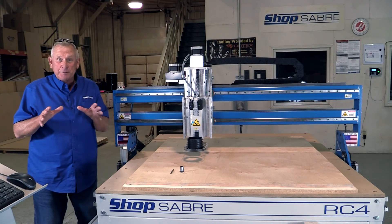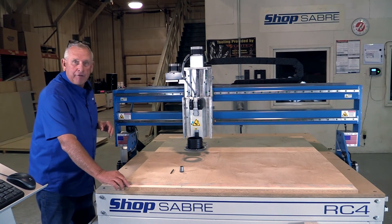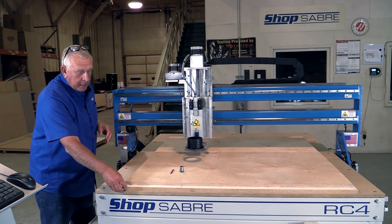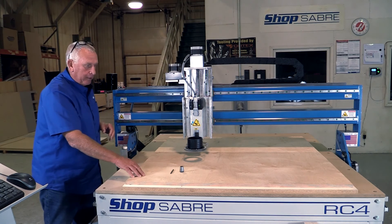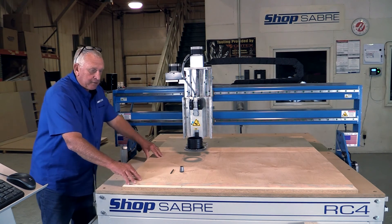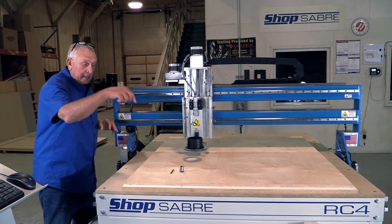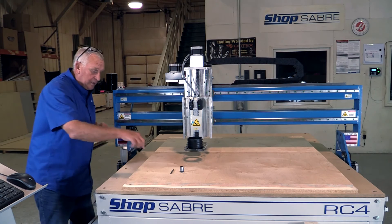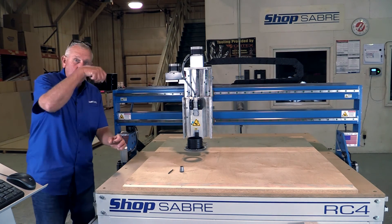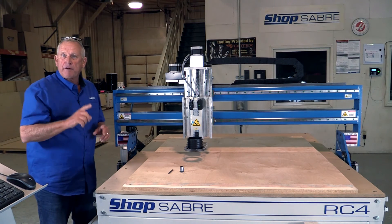We're back out here in the shop at the machine. We've taken a sacrificial board — three quarter inch melamine — and on top of it we actually have our 18 millimeter Baltic birch. I've put a couple little pieces of double stick tape so that this just doesn't move. Now we're going to run the first program, which is just going to take the bit and lightly touch it in some different places — that tells me where it's safe to put the screws in to hold the panel down.